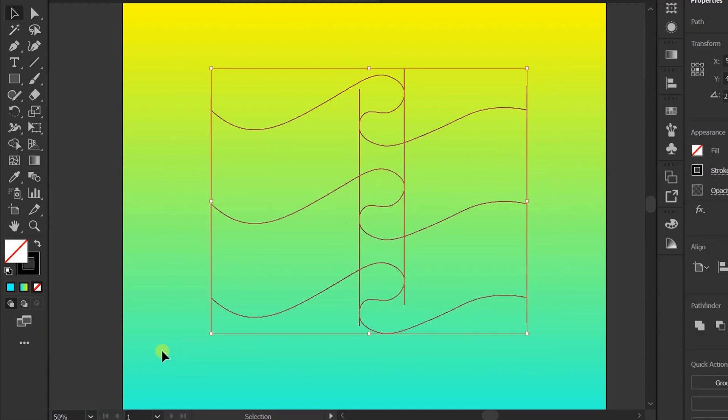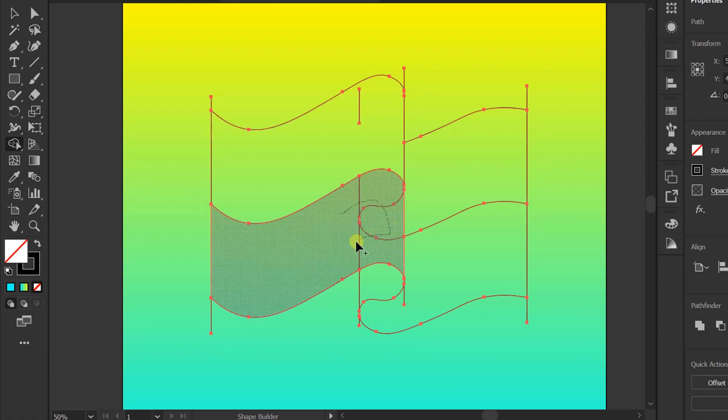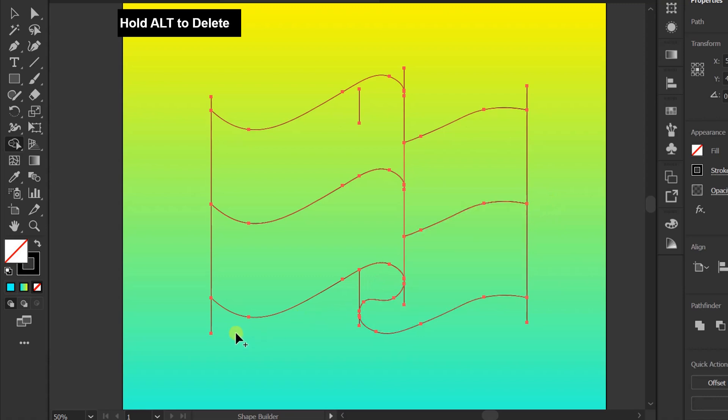Selection — Shape Builder. Drag your mouse like this. Hold Alt to delete. For those of you who don't know how to use the Shape Builder, click the link on the top.